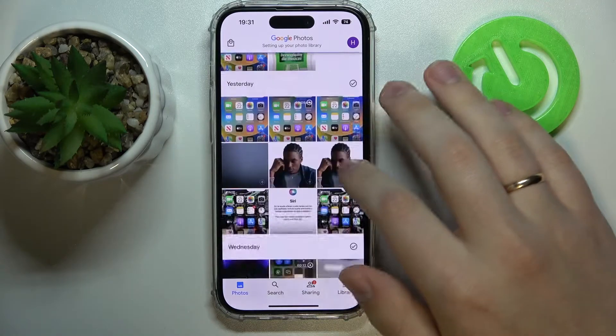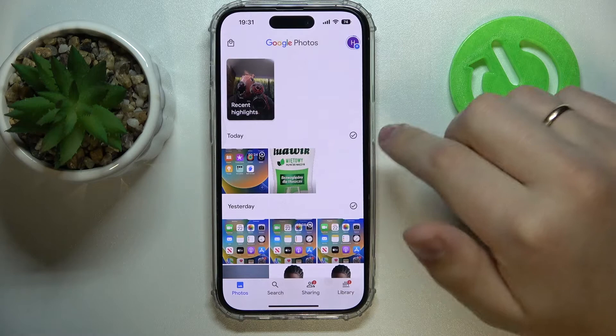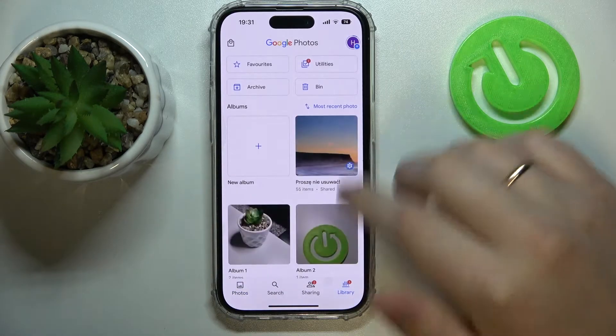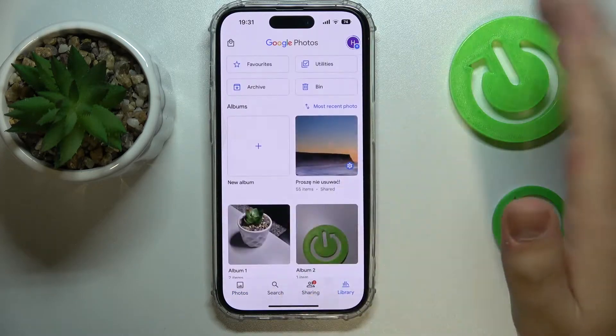Then choose what quality you would like to have your photos in. And in here to start, just find the library section at the bottom row of tabs.